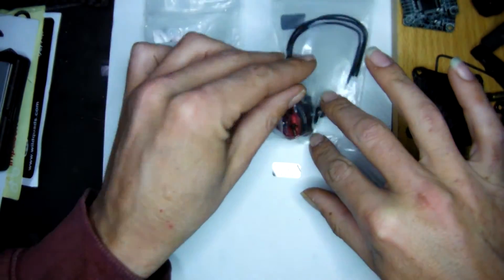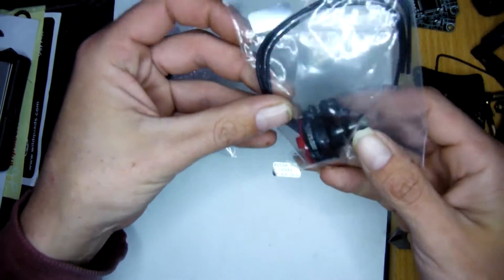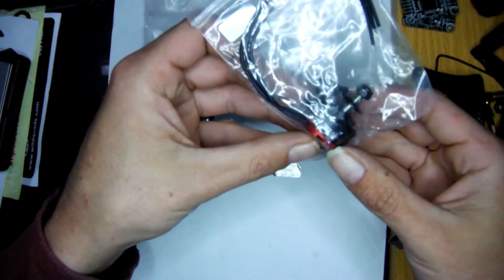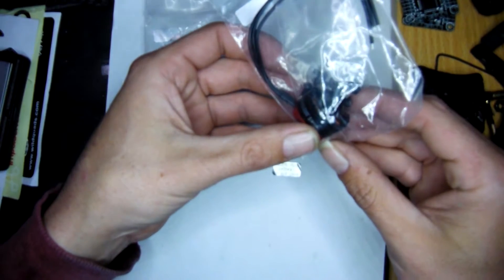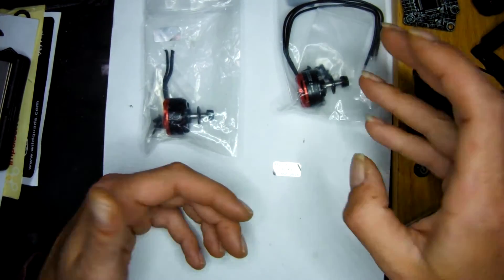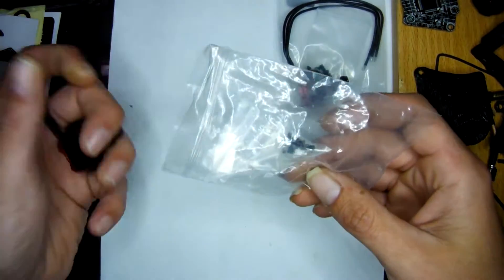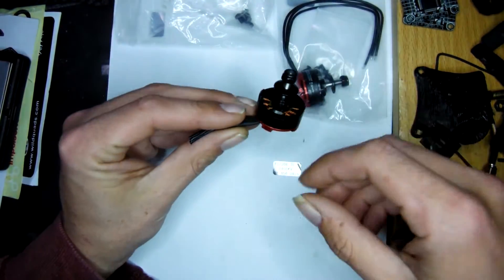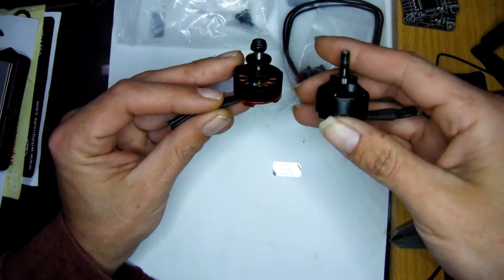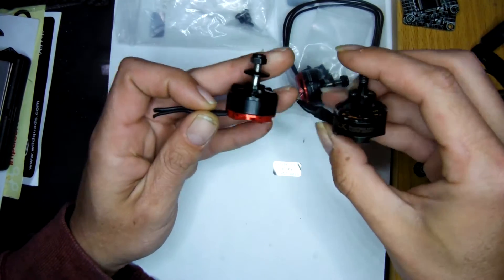G'day, today we're going to have a look at the new Iris 2206 from MyRC Mart. These are the 2206 — the poor man's red bottoms. They're 7075 aluminium material, and it's a bit of an upgrade to the H2206, so we'll have a bit of a comparison between the two.